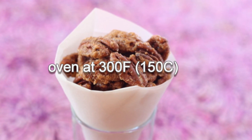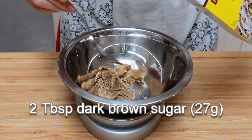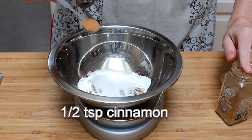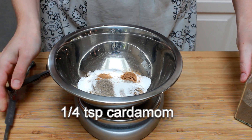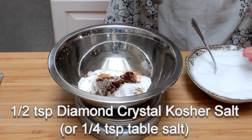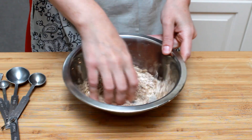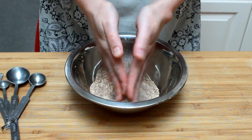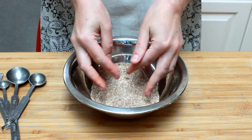Let's preheat the oven to 300 degrees and get started. Mix together 2 tablespoons of brown sugar, a quarter cup of granulated sugar, half a teaspoon of cinnamon, quarter teaspoon cardamom, quarter teaspoon ground ancho chili, and half a teaspoon of diamond crystal kosher salt — but you might need half as much salt if using another type. Mix very thoroughly until all the brown sugar lumps are broken up. The easiest way to do it is to rub the mixture between your hands.